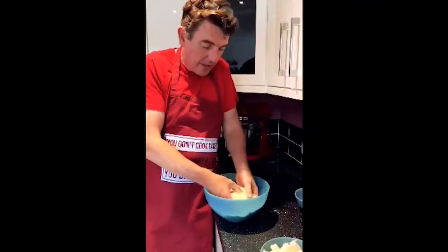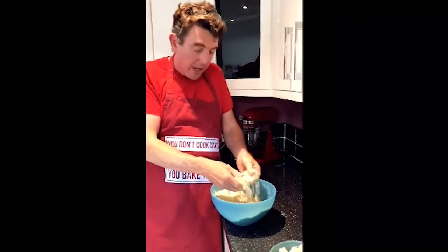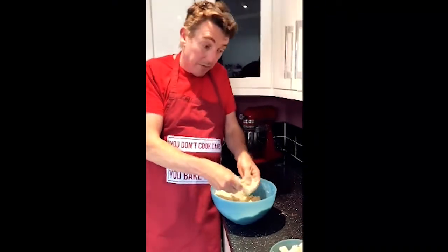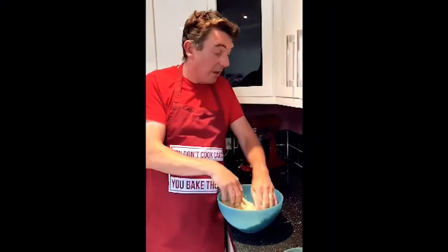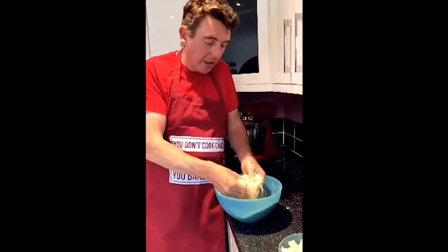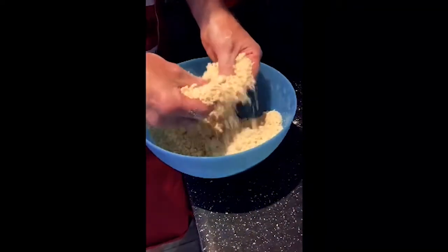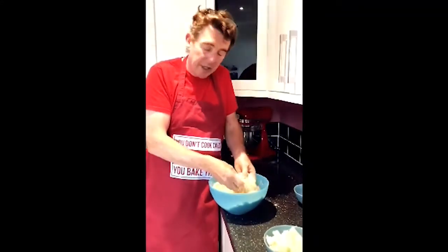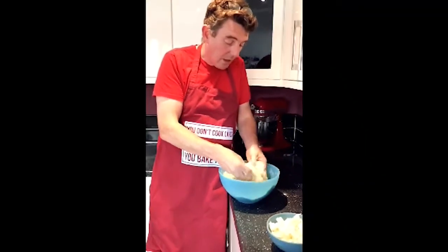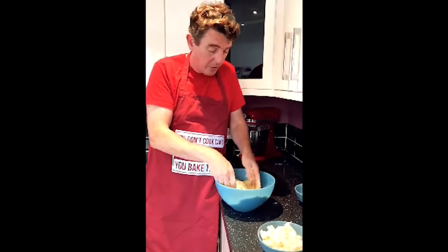I've just finished rubbing this in to a fine breadcrumb consistency. When we come to mix the pasty pastry with the bread flour, I'm going to mix it a little bit longer because I want to form a bit of gluten - not so it's really tough, but just a little bit. So I can afford for this pastry to be a little bit coarser in the breadcrumbs. You can see how to do the rubbing in now.